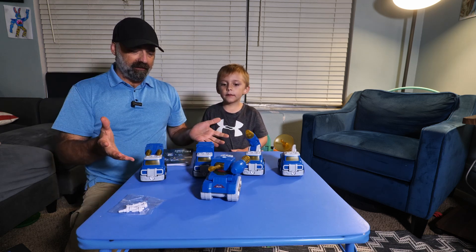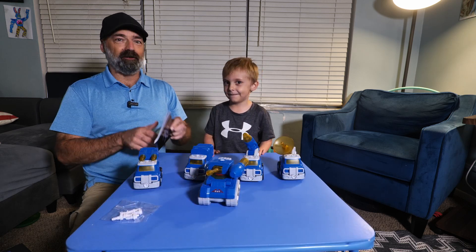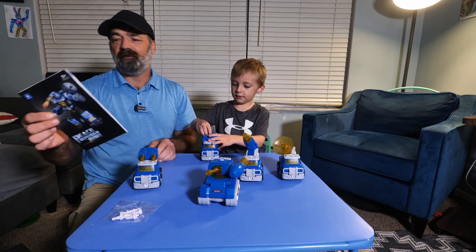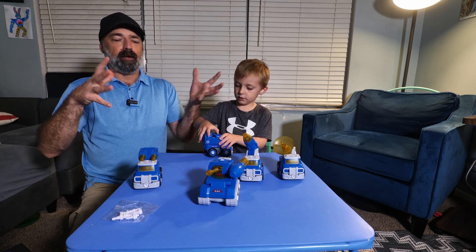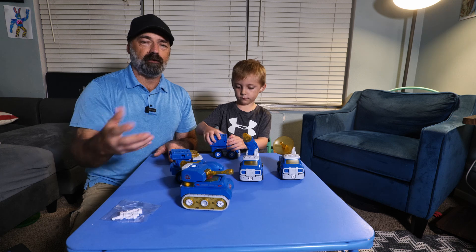But what's really cool about these is what do they do? They turn into a giant robot. All five vehicles combine together and make a robot, so you can play with them individually, which is really cool.